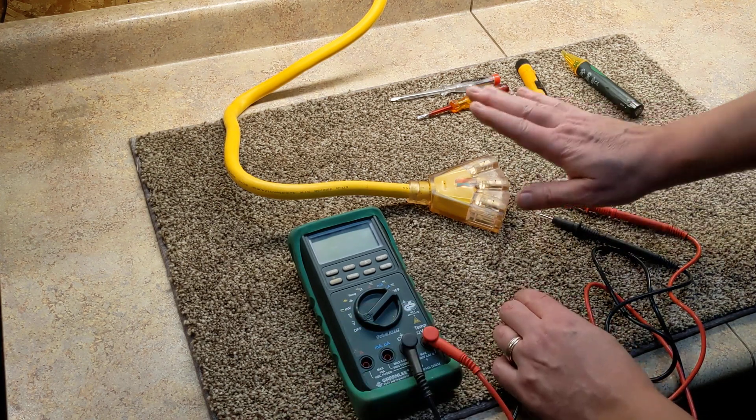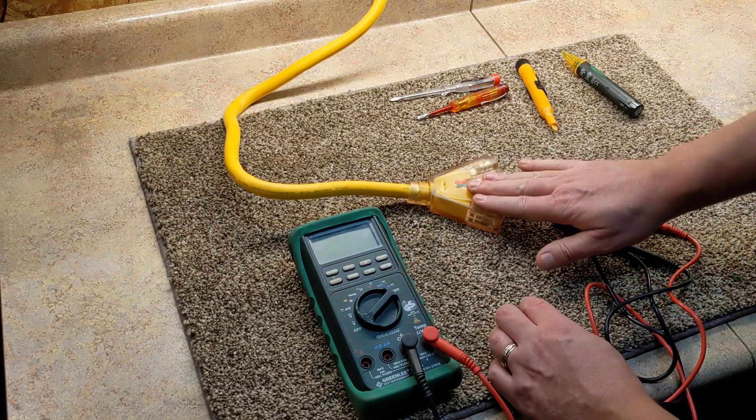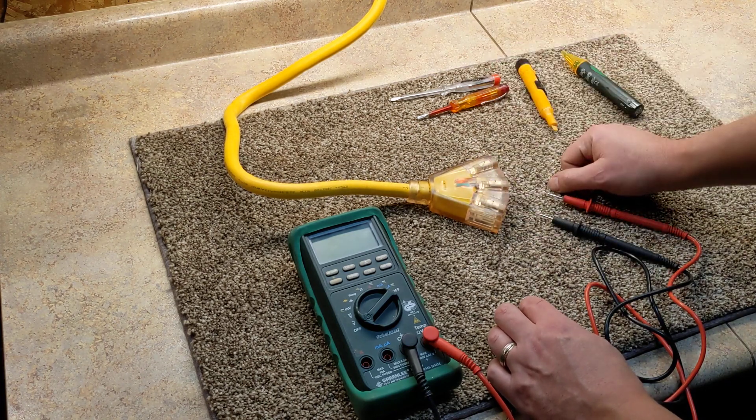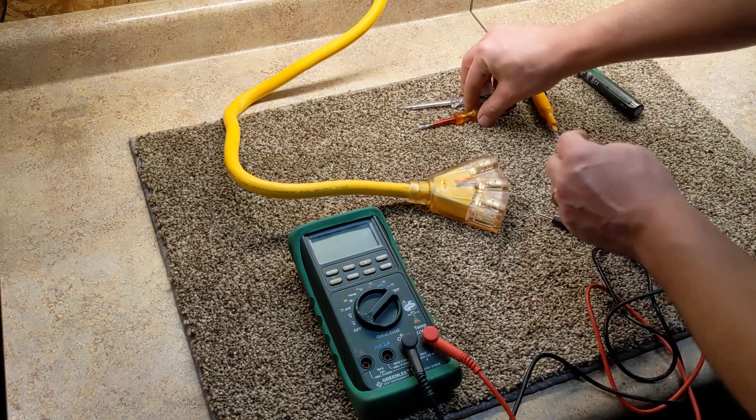I've got a cord here plugged in just to show us — we have 120 volts here, it'll come up as probably 110. There are different testers you can use. Here are a couple you can see.